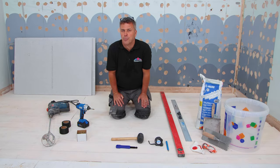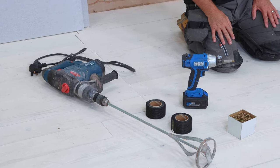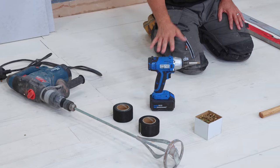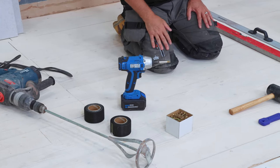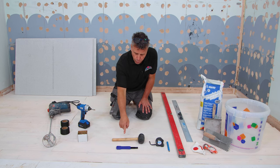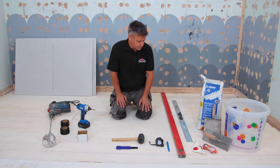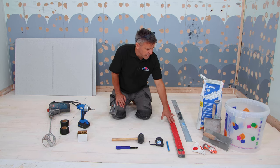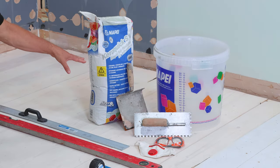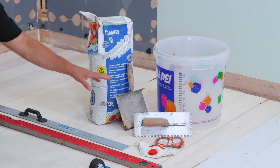The tools and products you're going to require are: cement boards, a large drill and a mixing paddle for mixing the adhesive, a cordless screwdriver and screws for fixing the boards down, some jointing tape, a scoring tool, a rubber mallet, a tape measure and pencil, a straight edge and a spirit level, flexible tile adhesive, a mixing bucket, a serrated edge trowel, and some PPE.